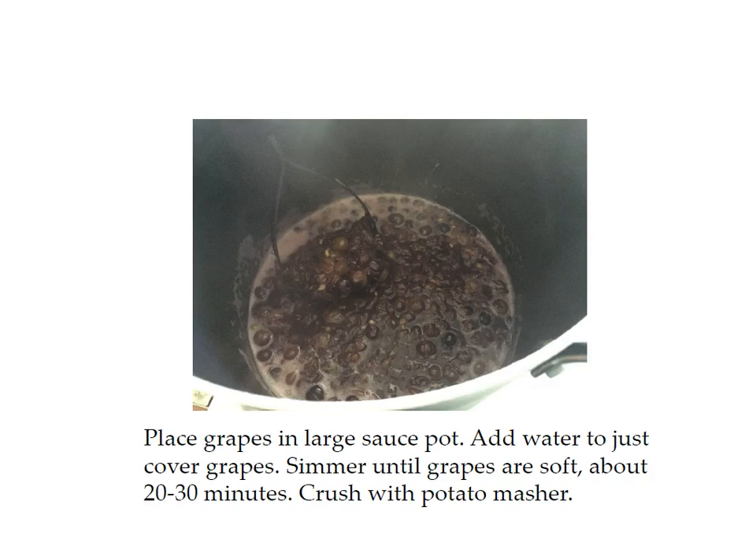Place the grapes in a large stockpot. I didn't measure the water — I just added enough to cover the grapes. You're going to be adding water again later anyway. Simmer until the grapes are soft, about 20 to 30 minutes, and then crush them with a potato masher.